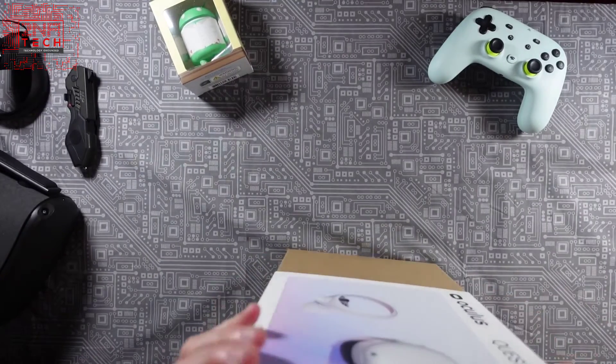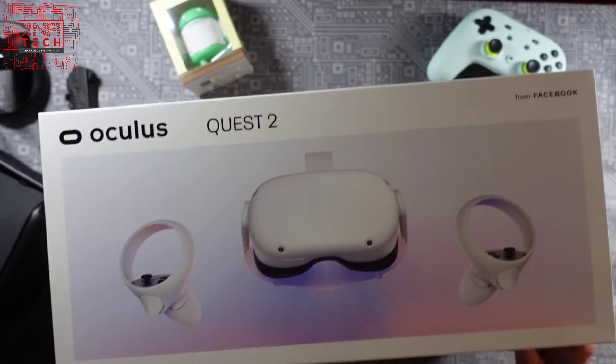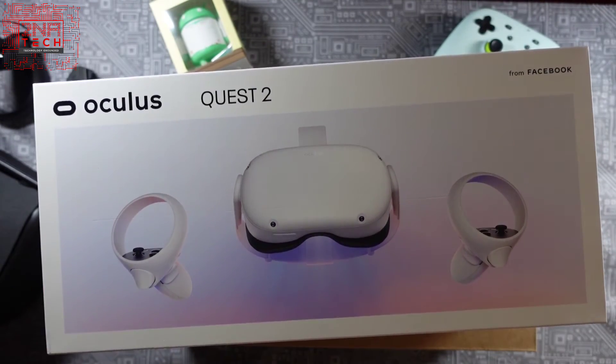Let me see if I can figure out how to open this — okay, I see how to open it here. As you can see I'm pretty excited; I don't play games that much but VR just kind of does it for me.